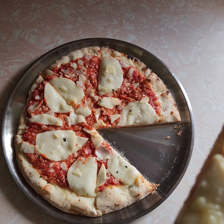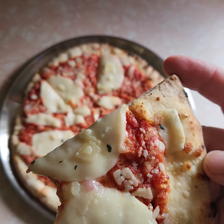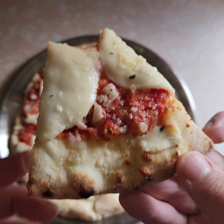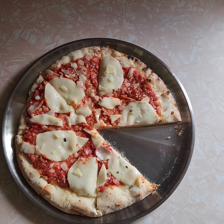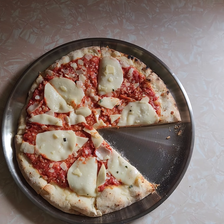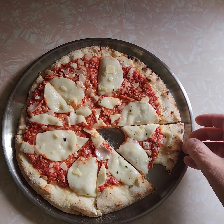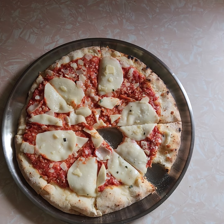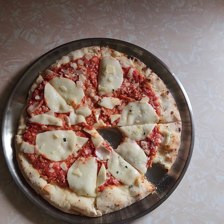Mmm. Nice crunchiness. Sauce is nice too. Let me get a bite on the end. Oh yeah — quality pizza. Delicious. The crust is perfect. Really tasty. Sauce is good. Cheese is good. High-end pizza.